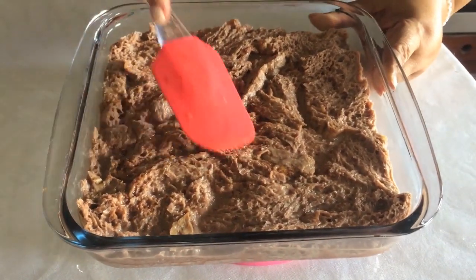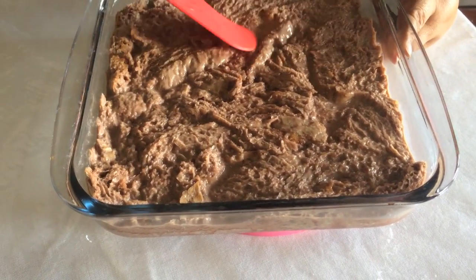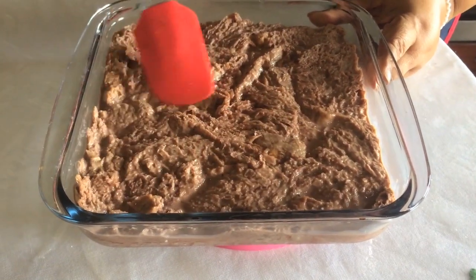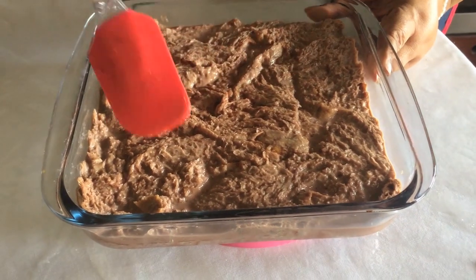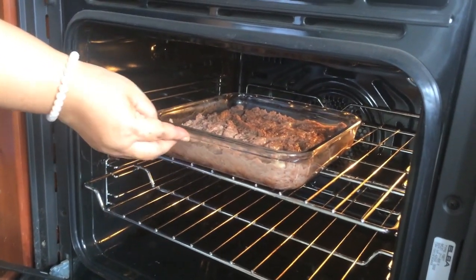Let's put the chocolate in the pan and put the palm in the bottom. Let's see how it is. We will make it in the pan.